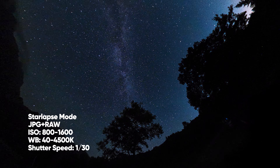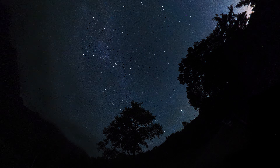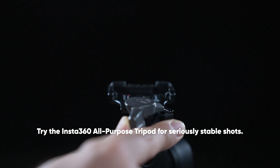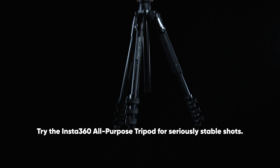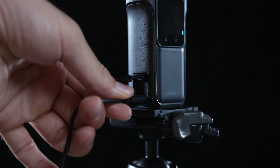Since the Earth rotates 15 degrees per hour, it takes 2-3 hours of continuous shooting to capture the dynamic movement of the stars. Unexpected strong winds might occur during the shooting, so it's advisable to use a sturdy tripod. Based on my experience, you will need an external battery for shooting longer than 3 hours.